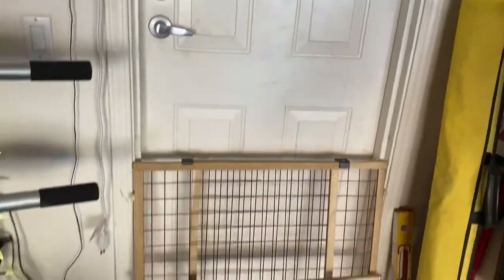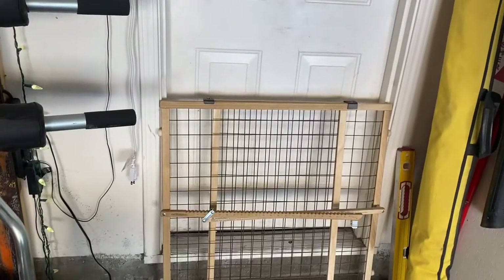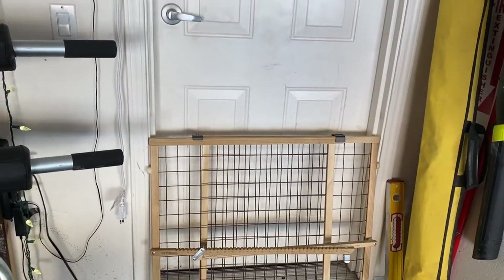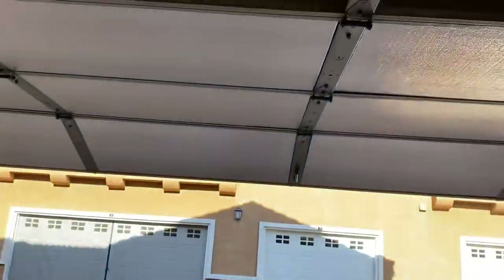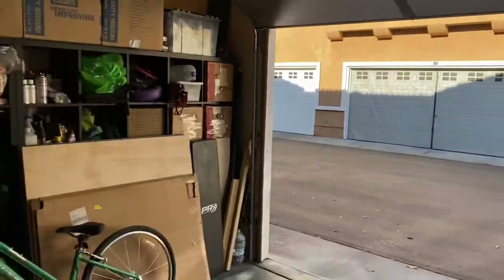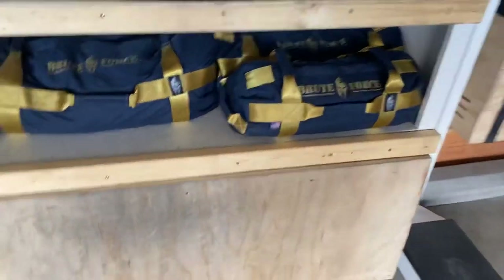This gate is just to keep the cats out. What I do is open this door and put the fan in the doorway to blow either cold or warm air into the garage. This fan up here circulates the air, and I did insulate the garage door — that makes a big difference. I can get the garage down into the 80s even when it's 110 degrees outside.